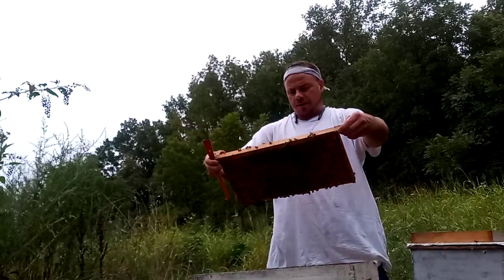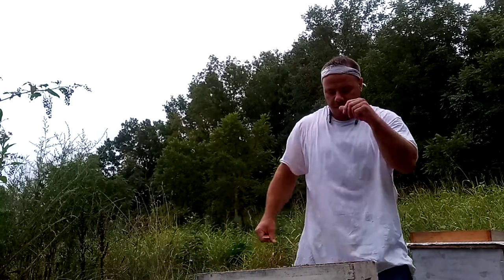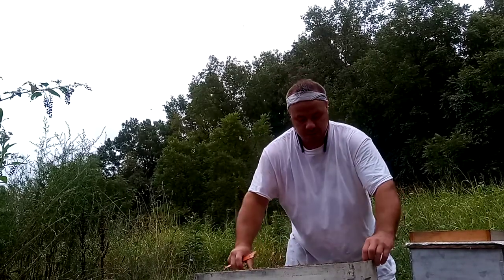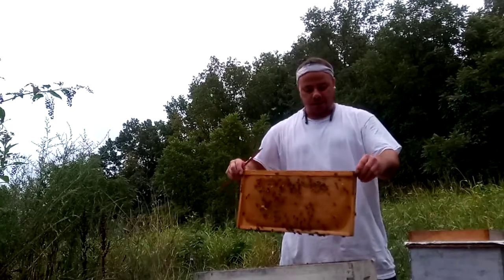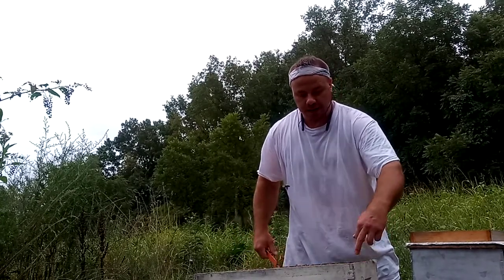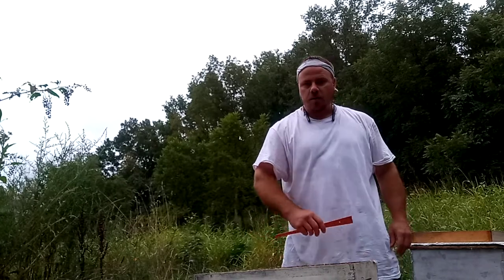The bees drop their eight or nine frames of brood, I lay the heavy syrup to them until they backfill every frame they can, and I do it in time so they can get it capped. Then I arrange my brood nest in every single box: honey, honey, pollen on one side — same way on the other side, honey, honey, pollen. All the brood has hatched, so it would be honey everywhere else.